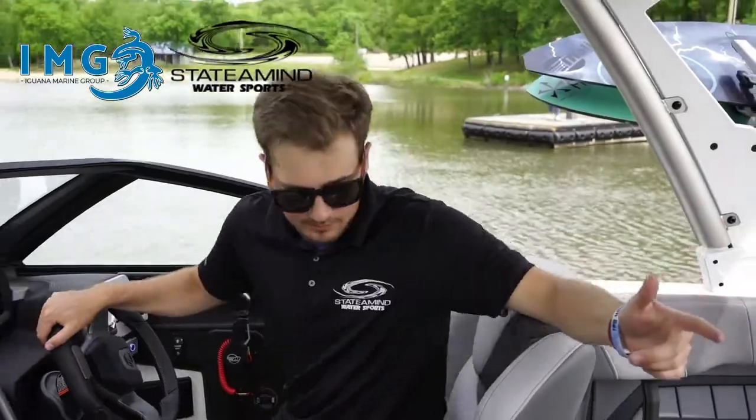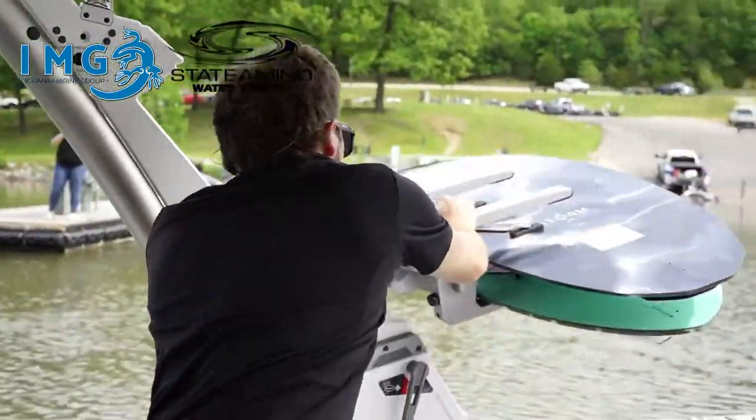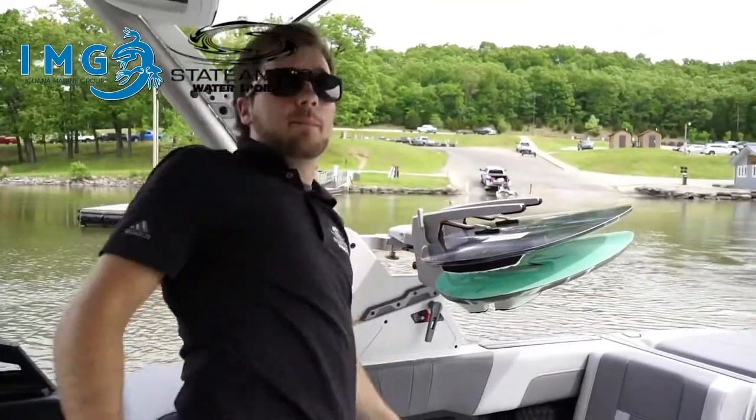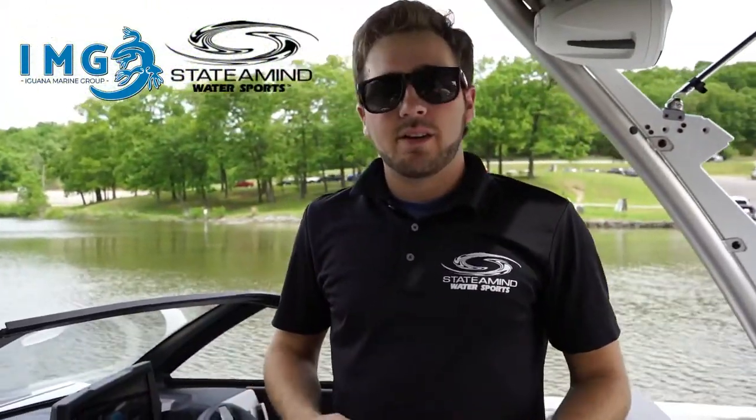When you're headed into a dock, there are a few things to keep in mind. The first thing you'll want to do is flip your board racks so you're not banging your dock or your boards. Next, you want to have your fenders and your ropes ready.